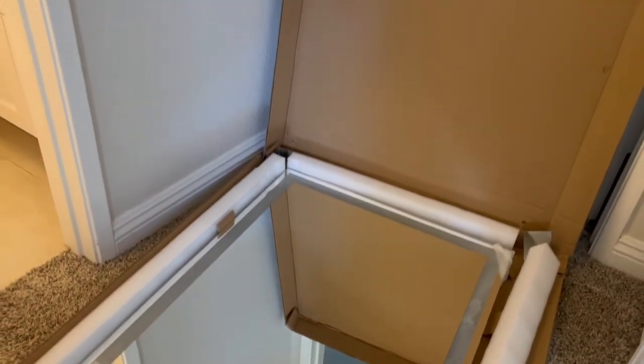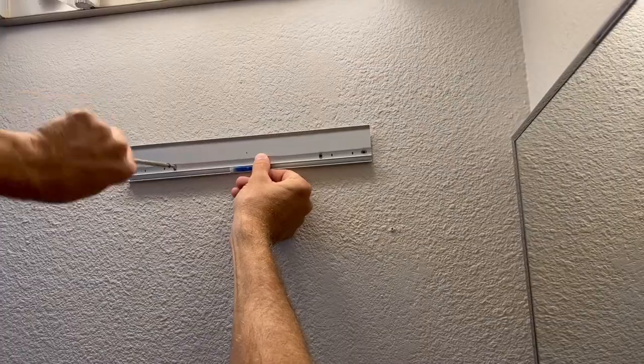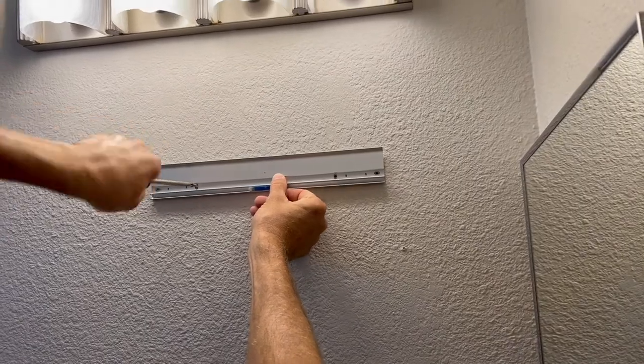We were just sent this beautiful LED bathroom mirror, so my husband is going to install it and tell us how he does it.